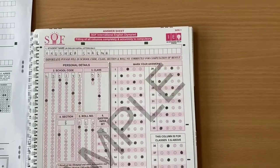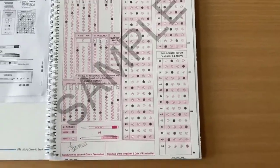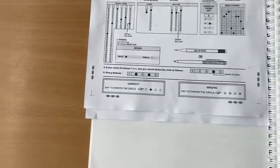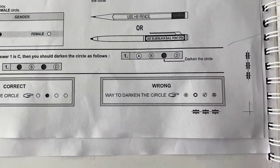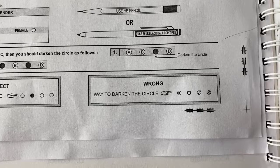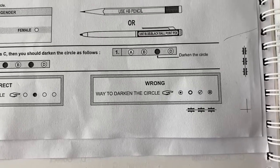Mark your answers in the bubbles carefully. Always remember that the correct way to darken the circle is this, and these are the wrong ways to darken the circle. So make sure that you do not follow these wrong ways.